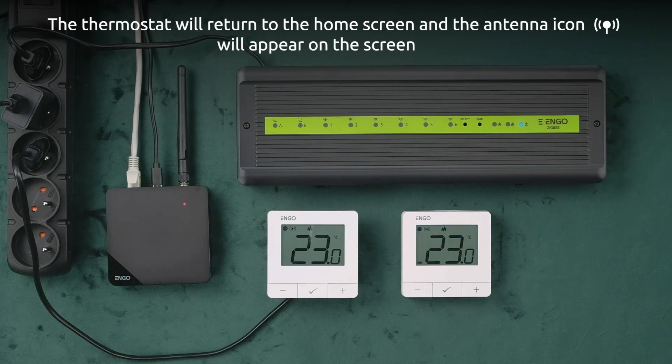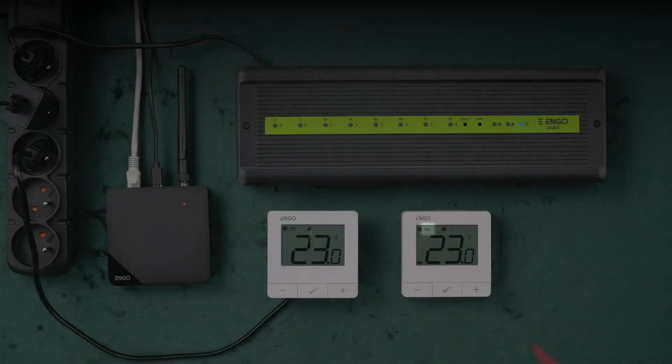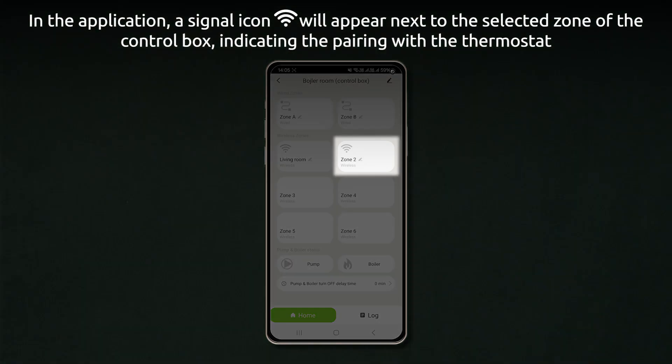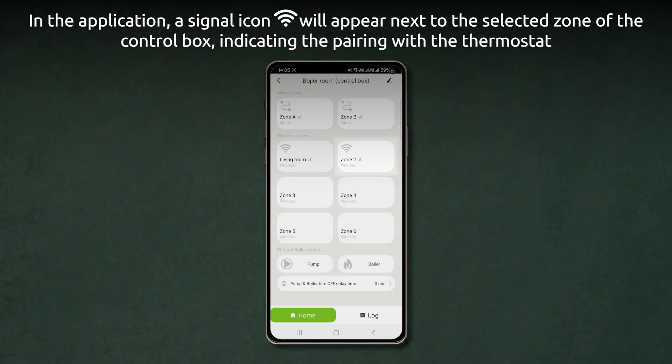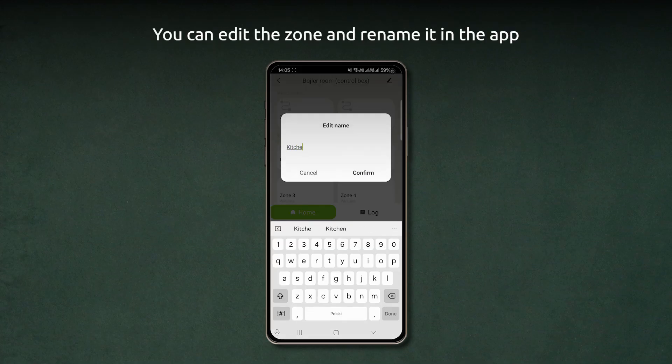The thermostat will return to the home screen and the antenna icon will appear. In the application, a signal icon will appear next to the selected zone of the control box, indicating the pairing with the thermostat. You can edit the zone and rename it in the app.